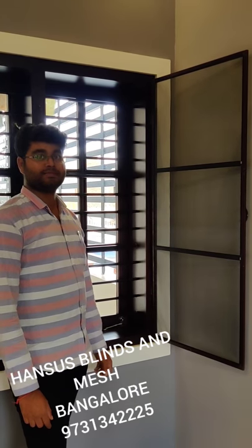Hi, this is Raghavan from Hanson Blind Sandwich, Banglo. This is called a sleep product.